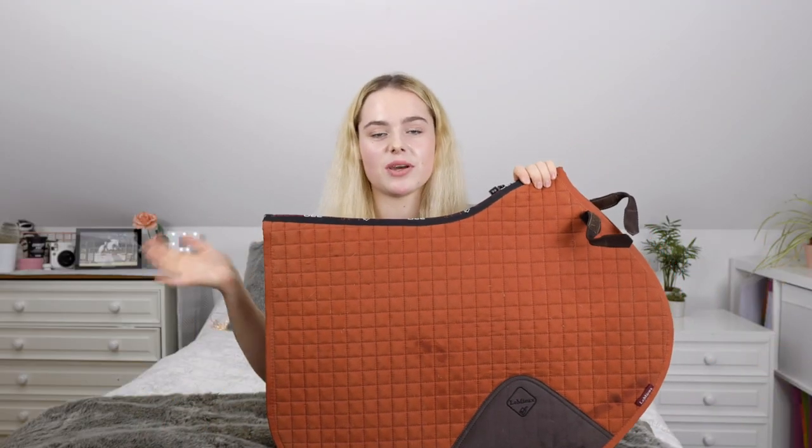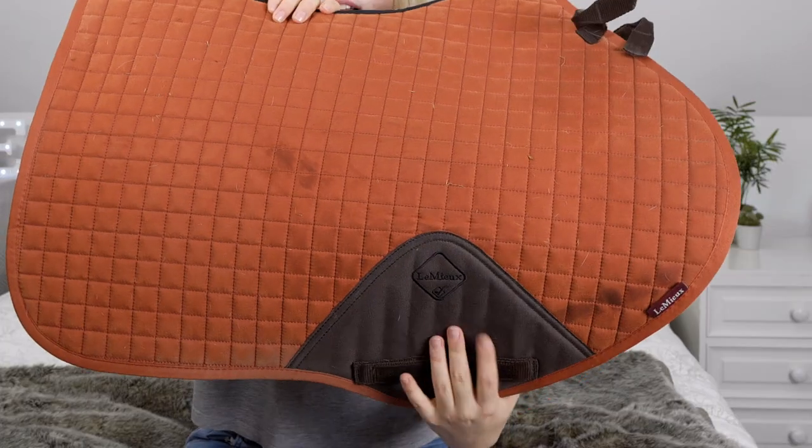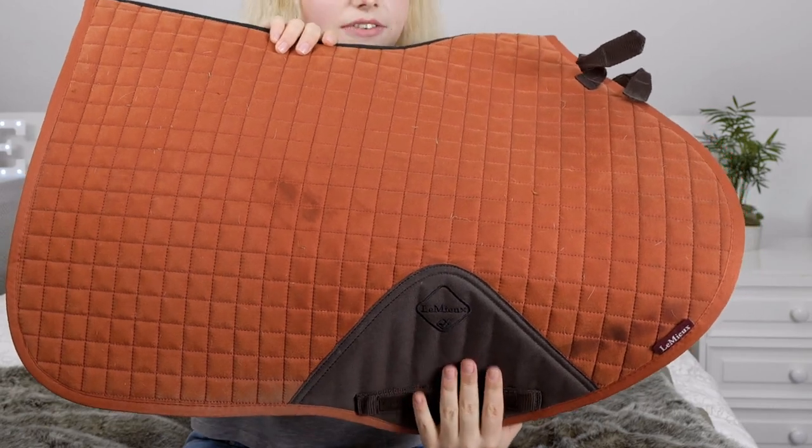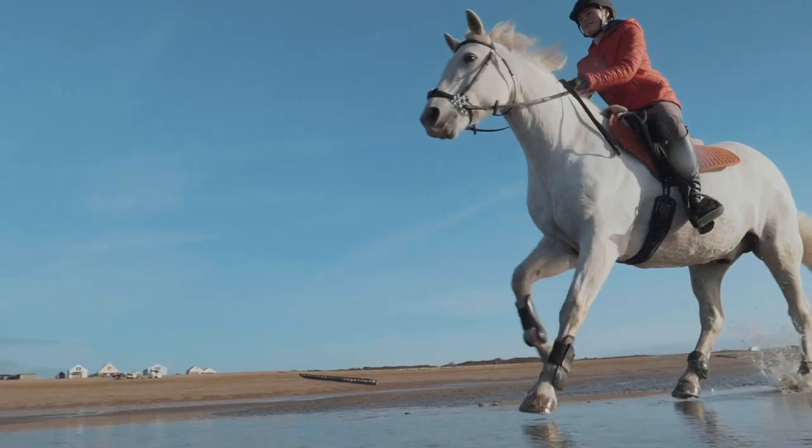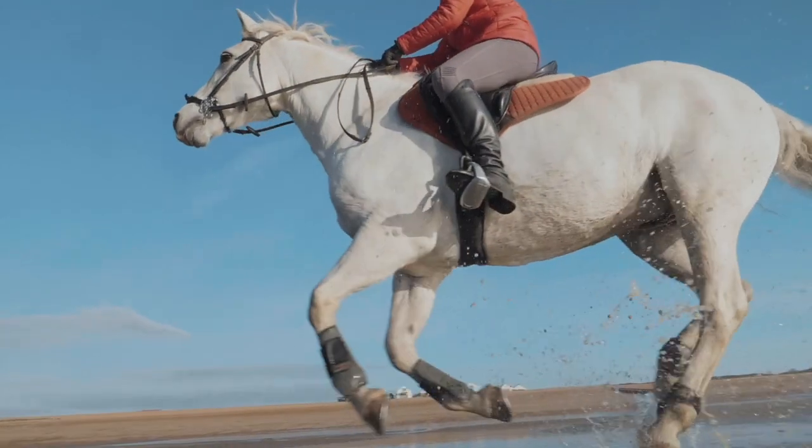This is the Lemieux burnt orange — sometimes on camera it looks more red, sometimes more orange, but I'd say it's a sort of reddy orange, quite similar to the Lemieux terracotta. Something different is the little girth-protecting bit is brown, which is unusual. This is also one of the older style saddle pads without the velvety material on the outside. Fun fact: this is the only Lemieux saddle pad I bought online — the rest I've bought at shows like Hickstead, Badminton, and Burley. It really pops on Casper and orange does look great on greys.